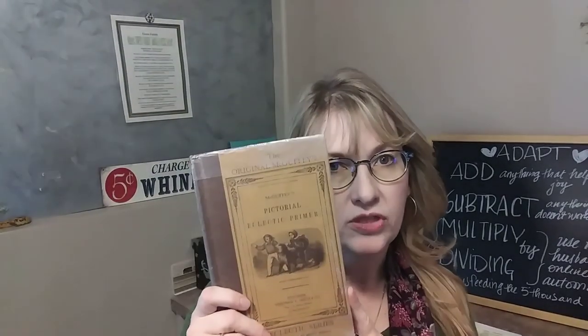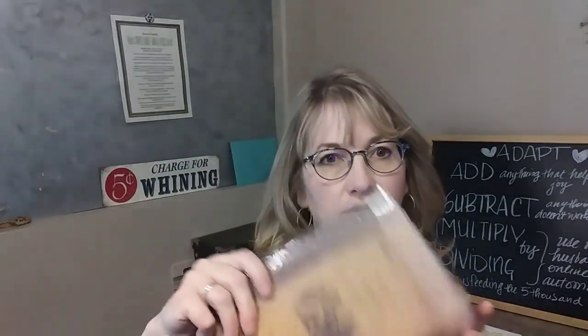We use the McGuffey Readers, and these are smaller books, but they're not consumables. I want to be able to pass these down to my own kids and maybe even to grandkids someday, so I really feel strongly about preserving them as much as I can. They're pretty sturdy, but I think they need a little help. I wanted to cover them with something where they could still see the charm and enjoy the outside of the book, but it would protect them.